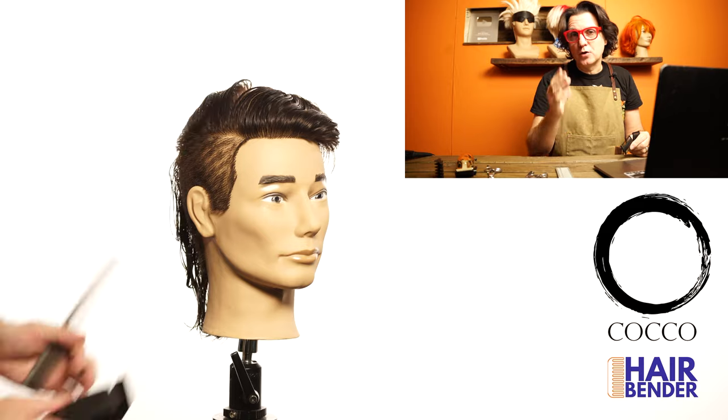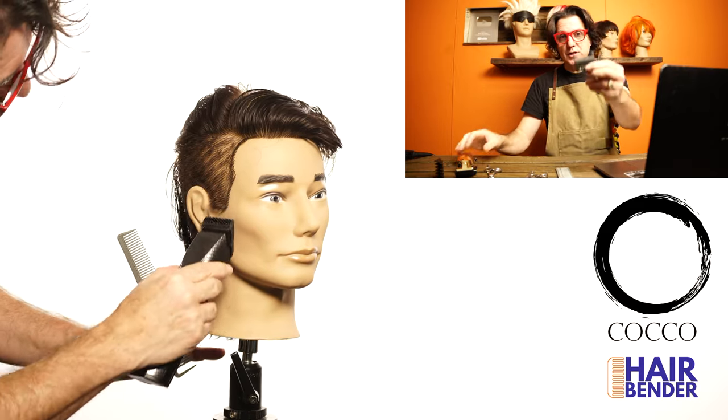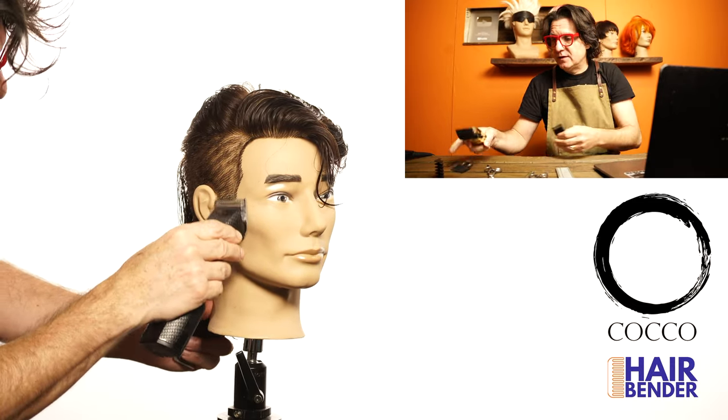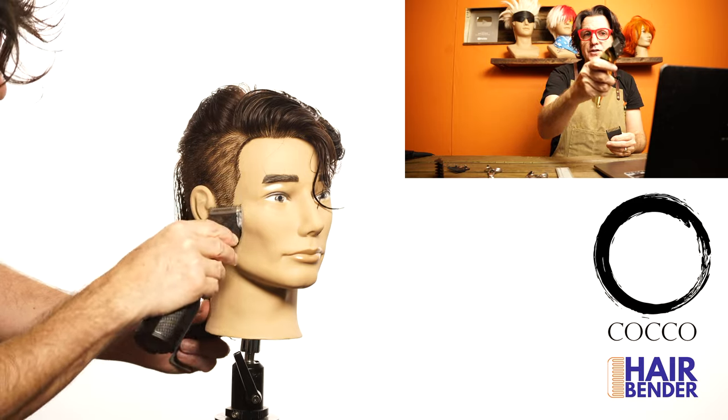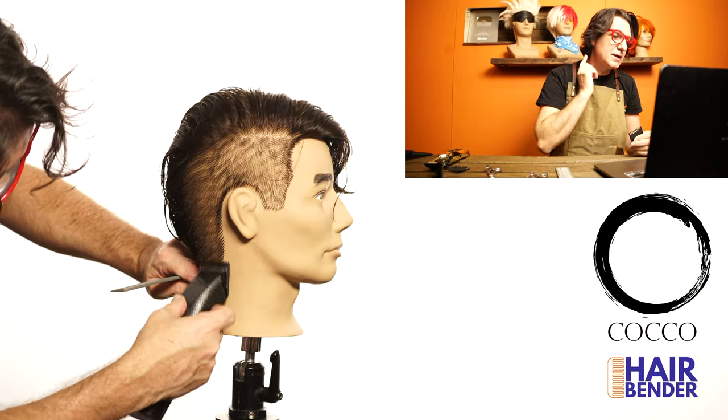To give a more polished look on the sideburns and nape area I'm going to do a little more of the fade — use the number one on your clippers and then your half guard, keeping it open and closing it so you can get that short-to-long effect on the sideburns and on the nape area.